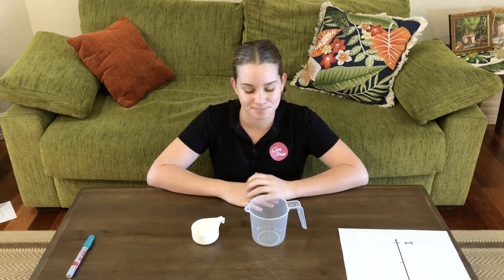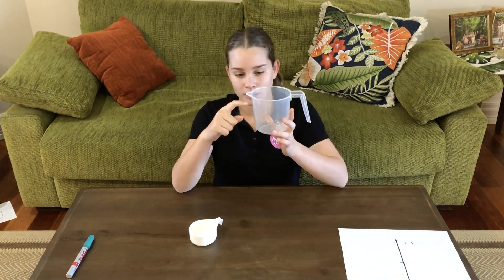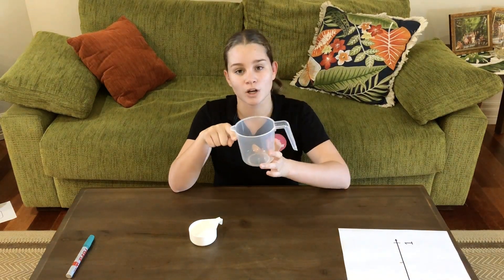Hi, I'm Gemma. I want to talk to you about two ways you can think of fractions. Here I have a jug. This jug is one whole and three-fourths is about right here because it's three-fourths of the whole.